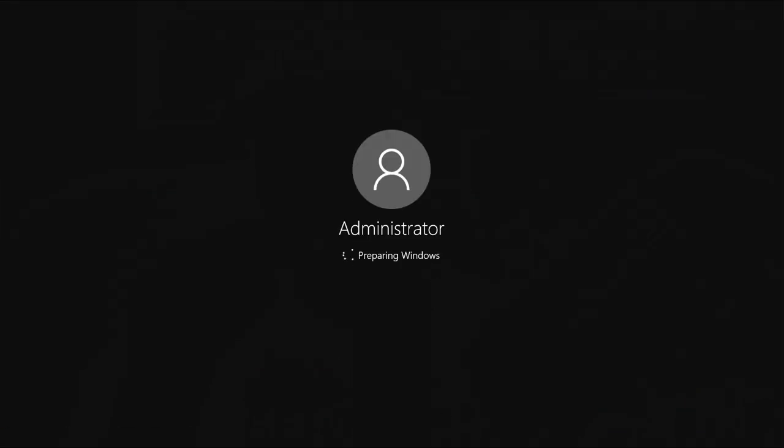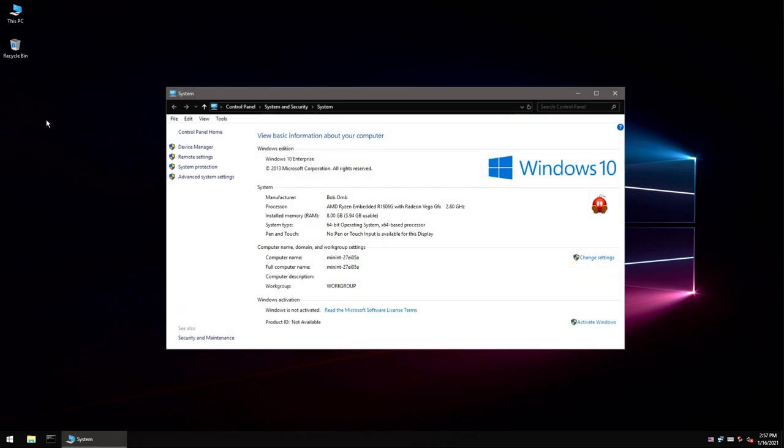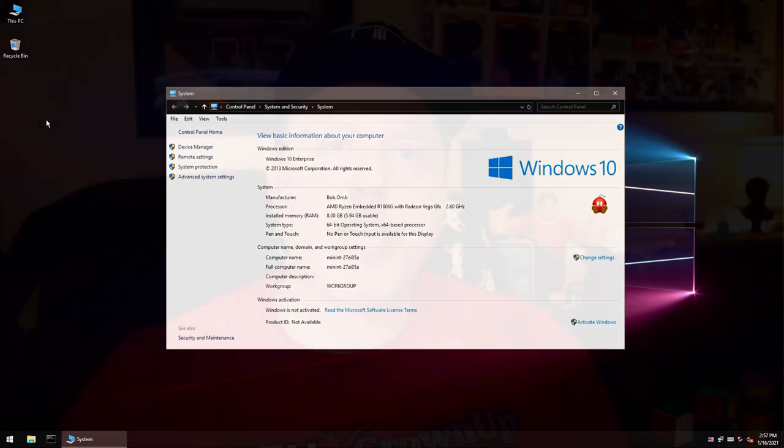I played with PC mode a little, even though I'm not factoring it into this review. Here's the Atari VCS booting up in Windows 10 — you can see Device Manager, all the memory, all the information about the PC. Windows doesn't know any better; it's just a computer. It's worth shining a spotlight on this so you understand that capability is there, even though we're not factoring it into the review.